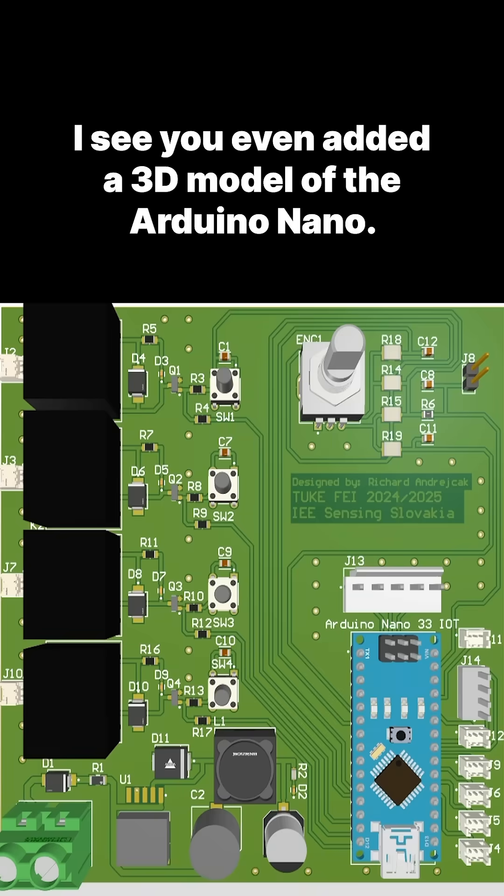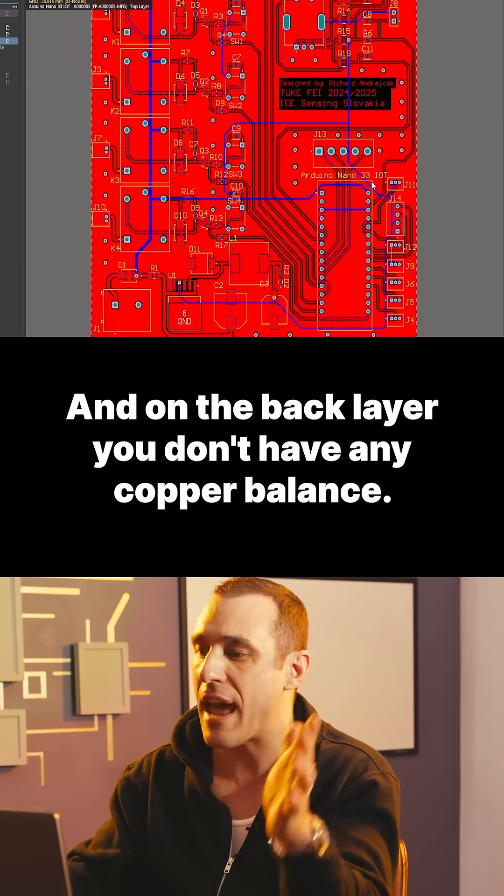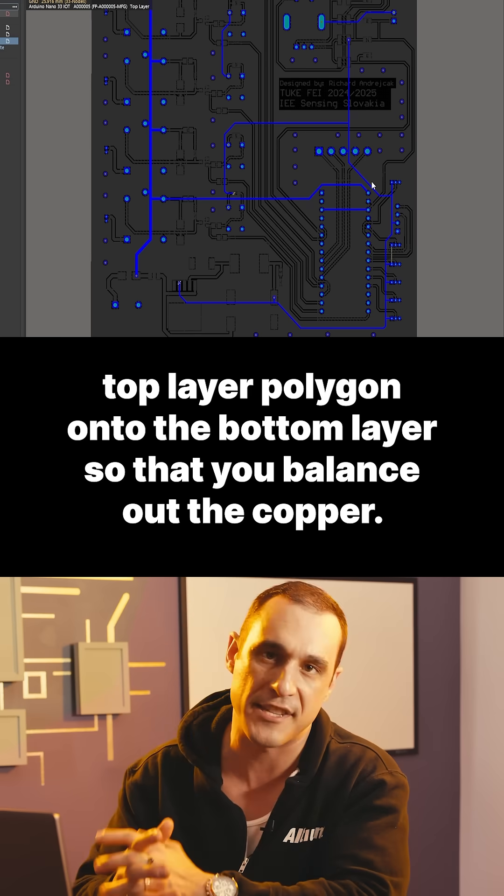I see you even added a 3D model of the Arduino Nano. However, this is a two-layer board, and on the back layer you don't have any copper balance. Make sure to copy that top layer polygon onto the bottom layer so that you balance out the copper.